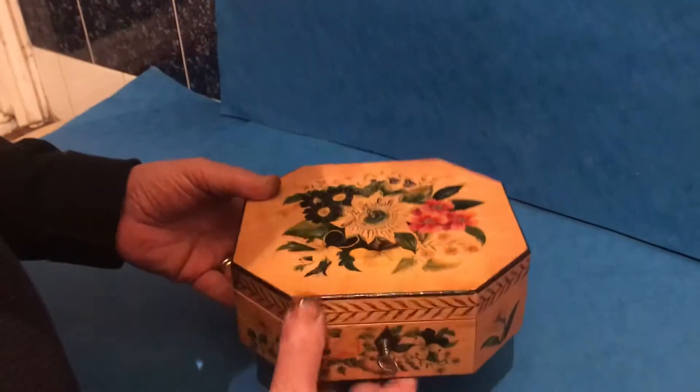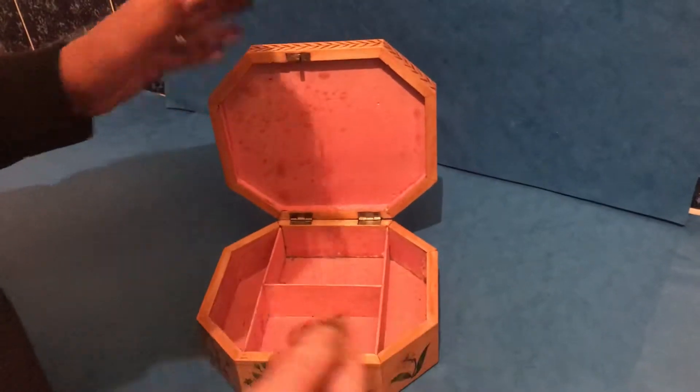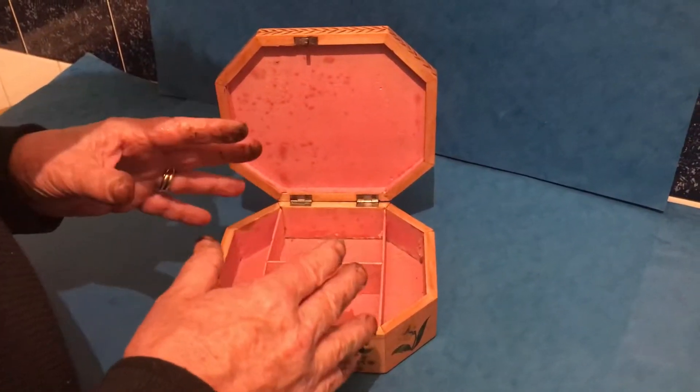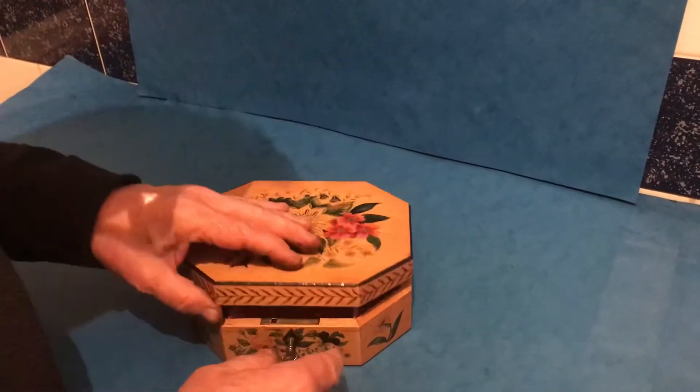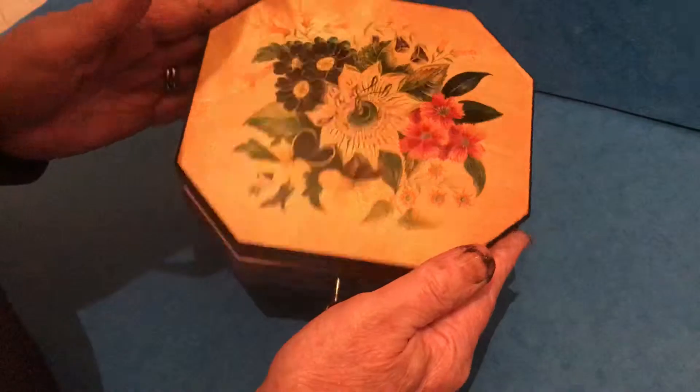Completely original working lock and key, and an original interior. It probably originally would have been used for cards as a little games box, but it will make a lovely jewelry box. Super box in super condition.